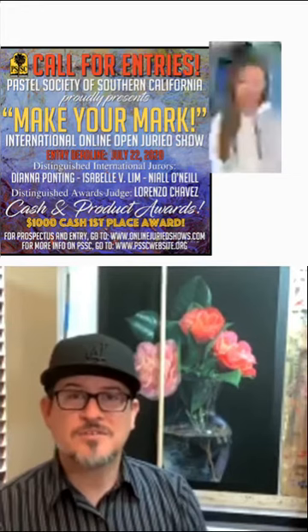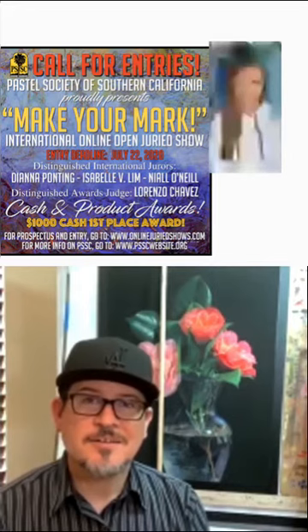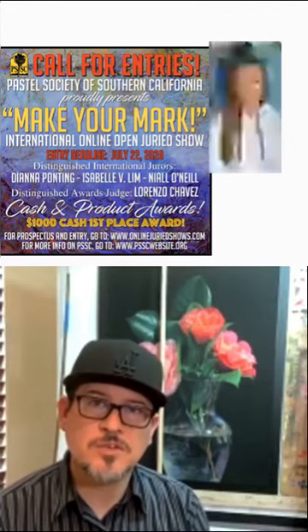Our international jurors are Diana Ponting, who I took my first workshop with, from Canada. We also have Isabel, who you just interviewed, from Hong Kong. And we have Neil O'Neill from France. Our awards judge is none other than Lorenzo Chavez — just a wonderful outstanding artist. We're lucky to have them be part of this open exhibition. If we have anything like the pieces that were in your show, we're going to be excited. We had a really great turnout for our first 'Make Your Mark' show last year and we're looking forward to it.